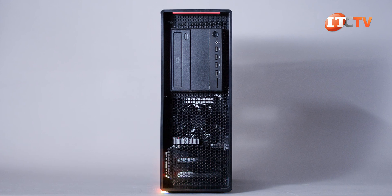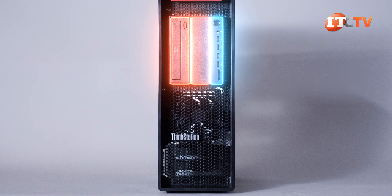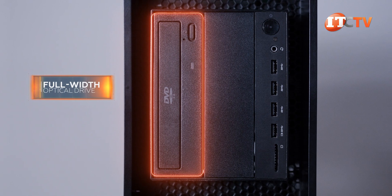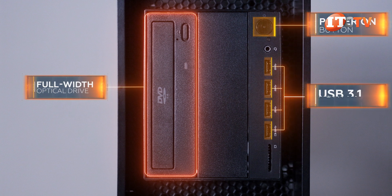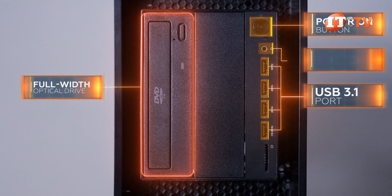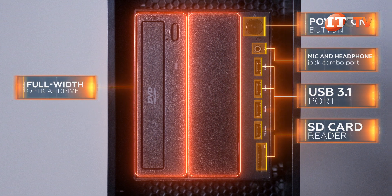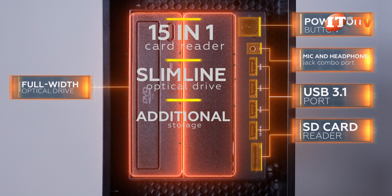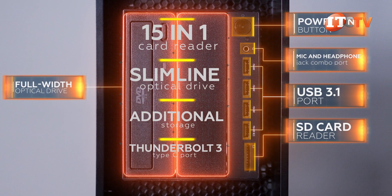On the front of the chassis are two media bays, or flex bays as Lenovo calls them, and a small control panel to the right. One of the flex bays is outfitted with a full-width optical drive. The control panel features a power-on button, four USB 3.1 ports, and a mic and headphone jack combo port. The media bays support several options including a 15-in-1 card reader, slimline optical drive, additional storage, or an optional Thunderbolt 3 Type-C port for large but quick data transfers.